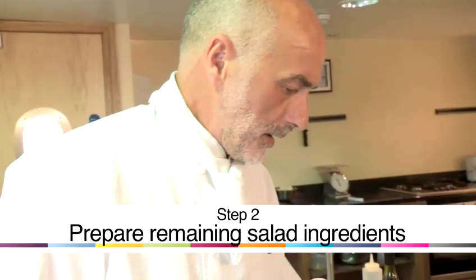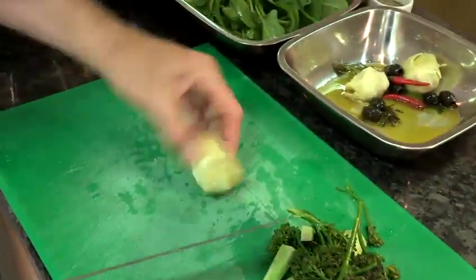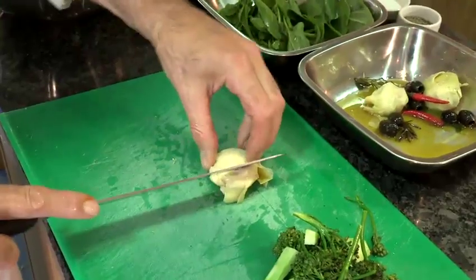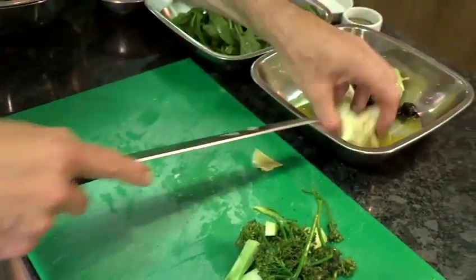We've also got some artichoke hearts that have been marinated in olive oil. I'm just going to quarter them and put them back into the bowl.